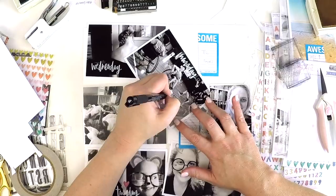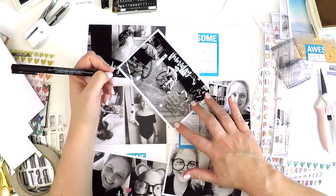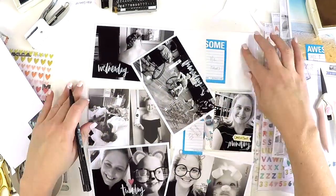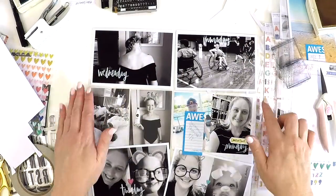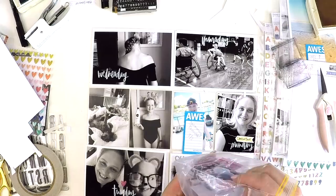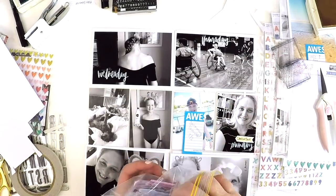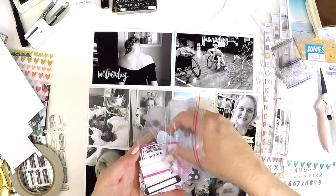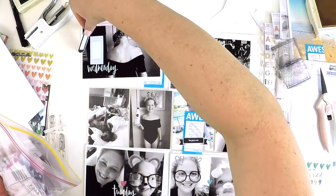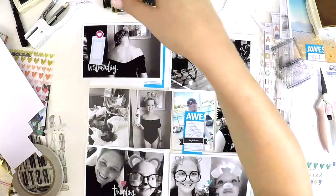Hang in there — it looks like we've had a bit of a technical error. I'm not sure why the video jumped back there. I'm going to pause right here and I'll be back in a second.